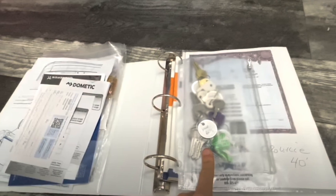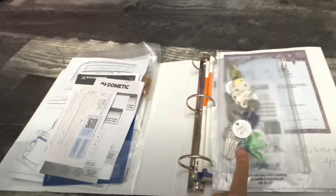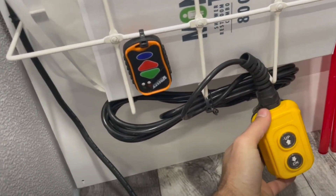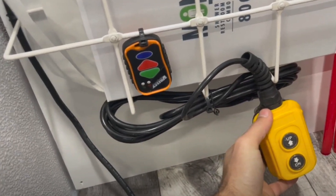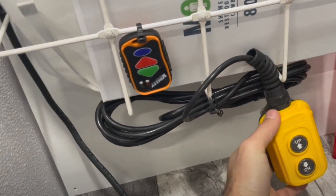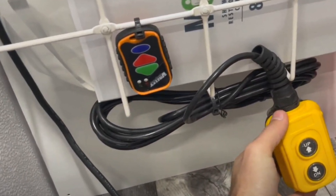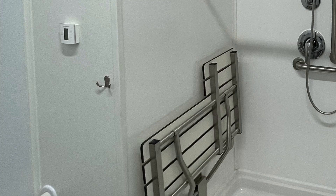All keys are labeled and stored in the binder located within the mechanical room. When your trailer is ready to be raised or lowered, you can use the wireless remote or the yellow remote that plugs directly into the hydraulic pump. The thermostat for the air conditioning is found in the ADA room.